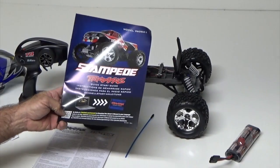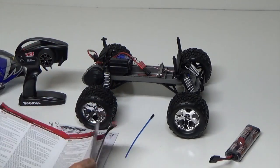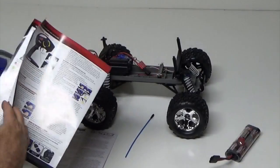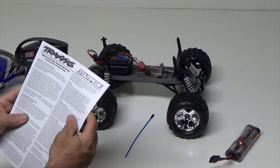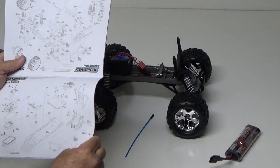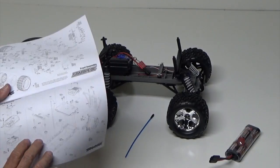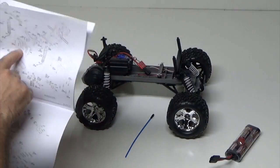Here's your quick start guide — your Stampede quick start guide. Very helpful information with basic stuff to help you drive your model safely, and you use the fully functional ESC program and your control. Also, when you break something, this guide will show you how to find the part you broke, what the part number is, and then you can call your local hobby shop to see if they have stock, or you can order online using the Traxxas part number.